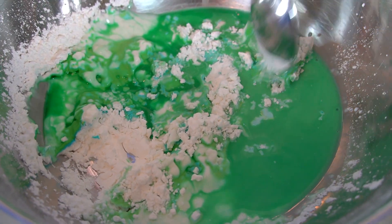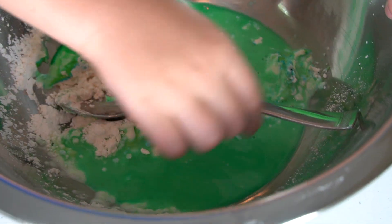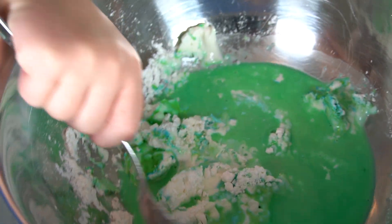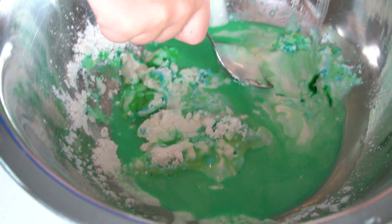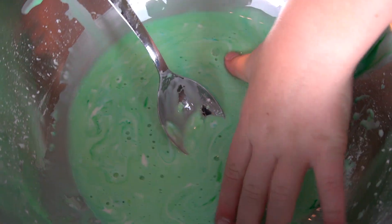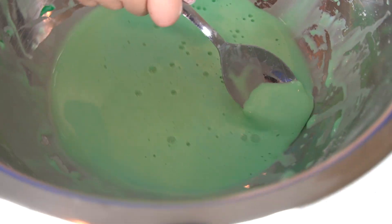How does it feel, Hunter, when you try to mix it? Hard. Yes, it's a little hard when you try to mix the cornstarch and the water together. There's some resistance when you try to mix it. Hunter's going to keep trying — keep mixing, use those muscles. This is hard. It's coming together now.